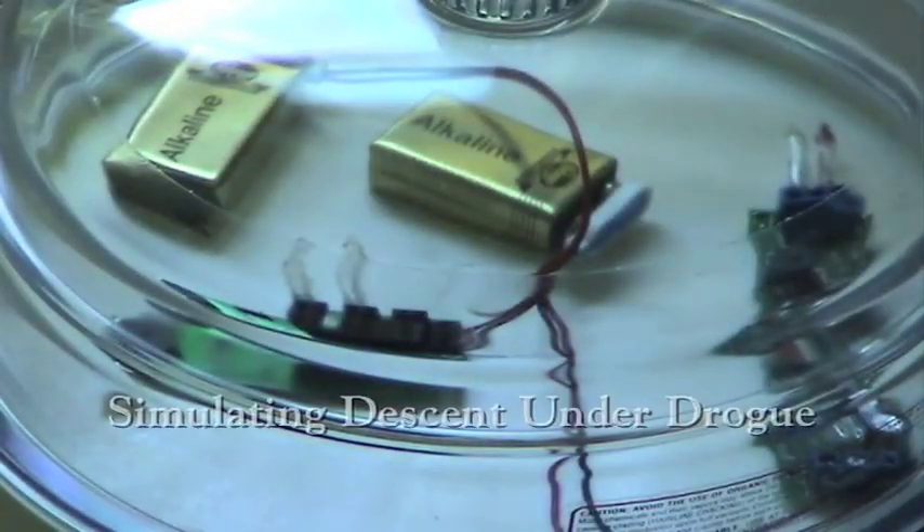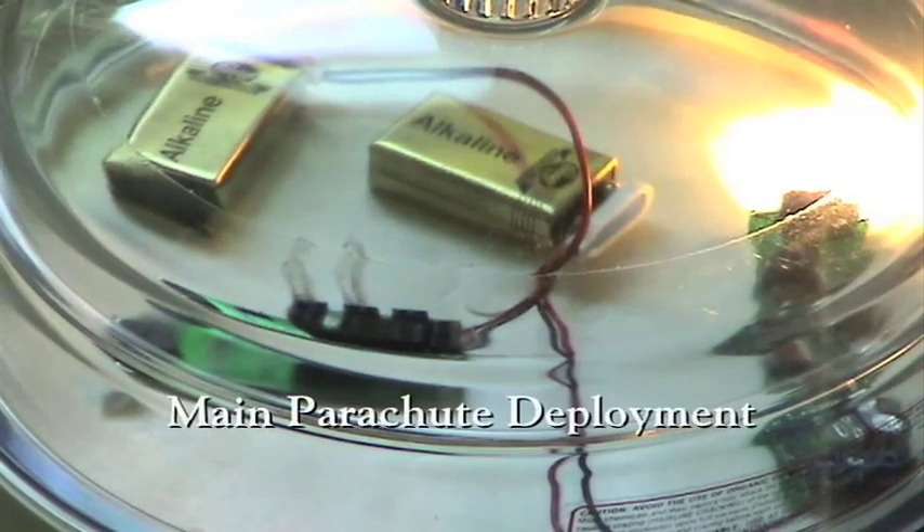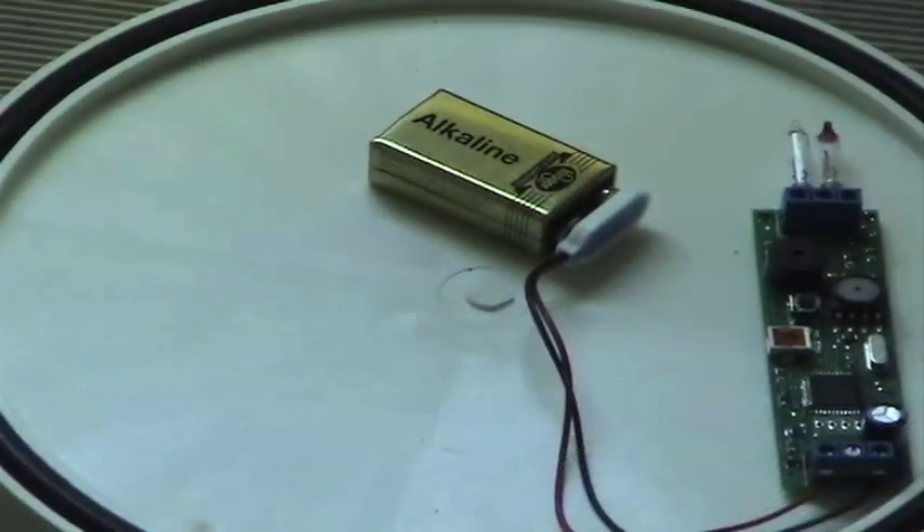The vacuum is slowly being released from the chamber. The Intercore has fired and now the Perfect Flight. Both main parachutes have deployed.